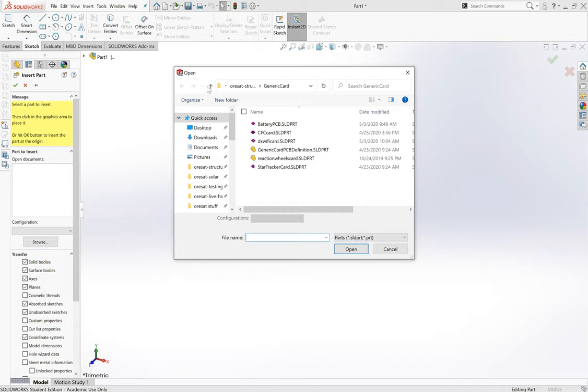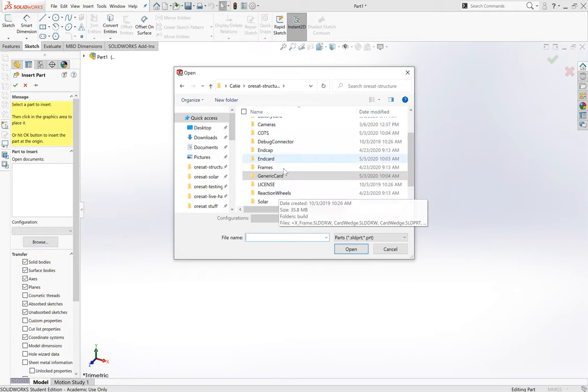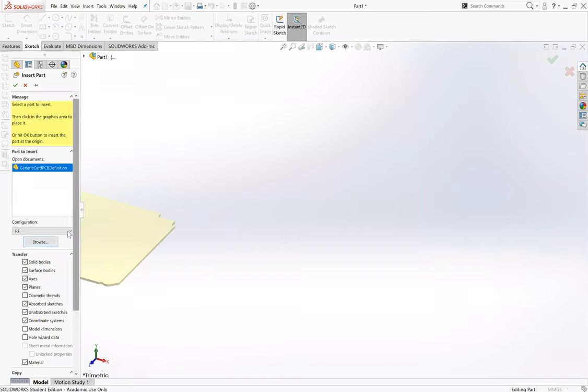This assumes you've got your generic card set up already with all of its references. It's in the ORSAT structure overall folder that you'd pull from our Git repo. Go into the generic card folder and open up that generic card PCB definition - that's the one all of the cards are based off of.